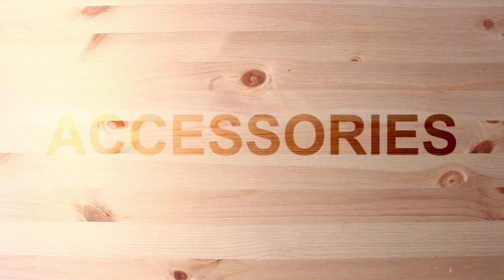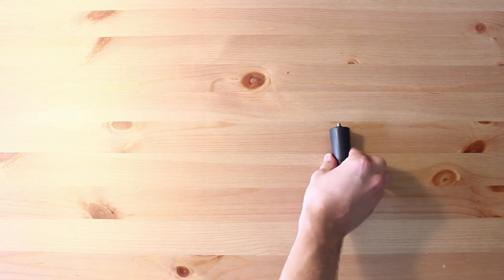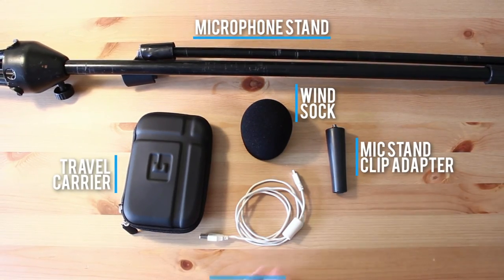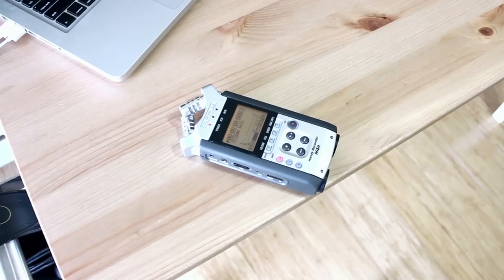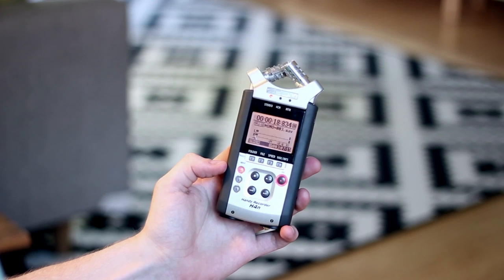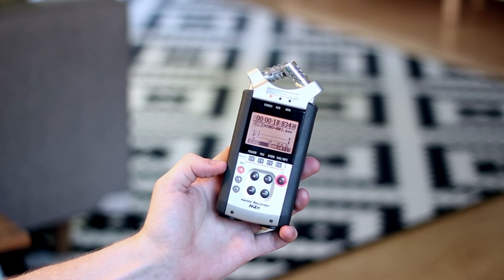Here's a quick list of accessories to get along with your Zoom H4n: the microphone stand clip adapter, a microphone stand, a windsock of some sort, a travel carrier, a USB cable, and an SD card — I'll put links to the ones I recommend below. That's it for this episode. If you have any suggestions for essential film gear I should include, feel free to put them in the comments. Thanks for watching and I'll see you in the next video.